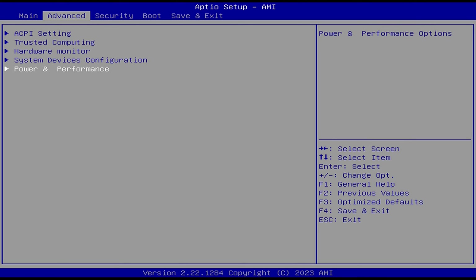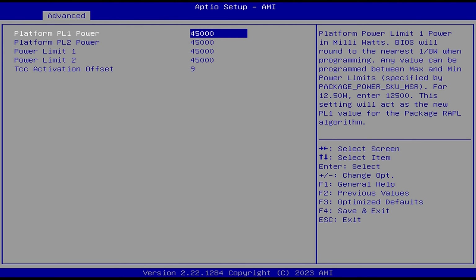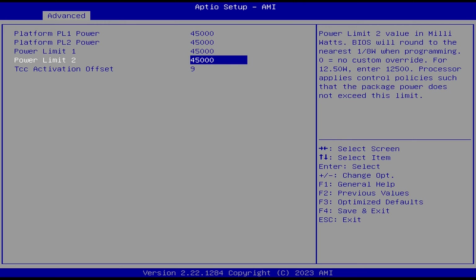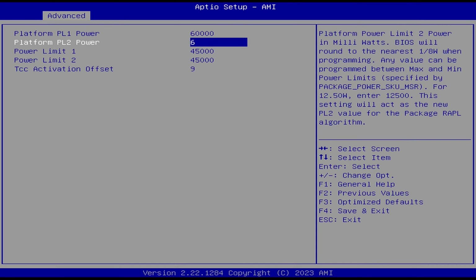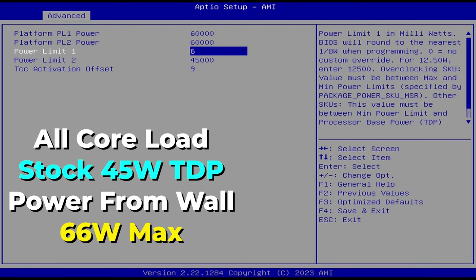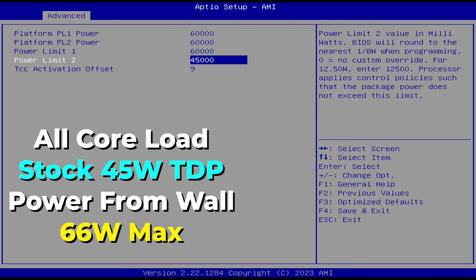By stock, it comes with a TDP of 45 watts. I decided to raise it all the way up to 60. There are some caveats to explain before you do the same. The biggest deterrent is that the stock power supply is 90 watts. At its stock TDP of 45 watts under load, the system is pulling around 66 watts from the wall at most.